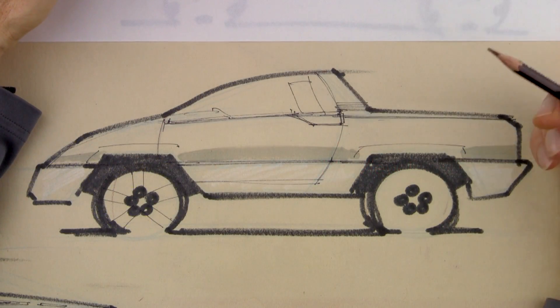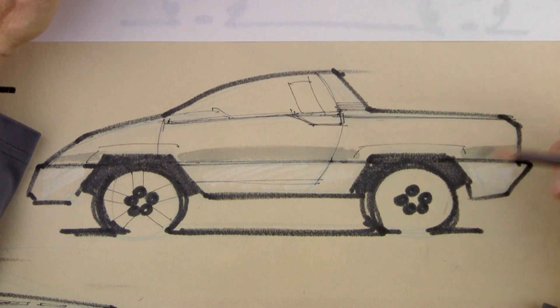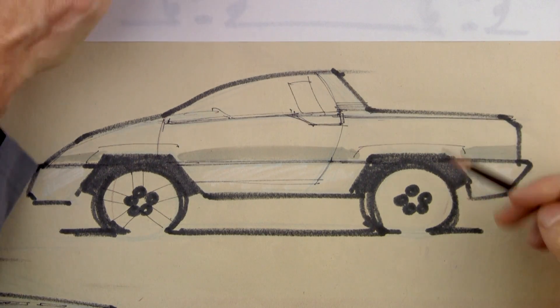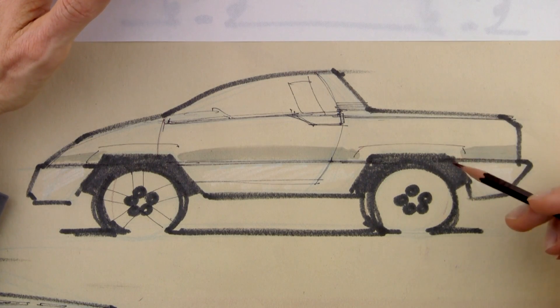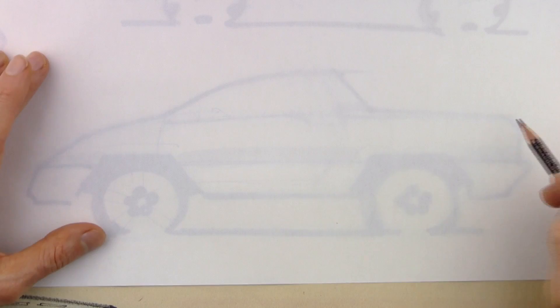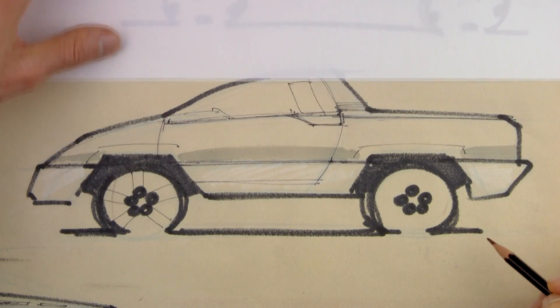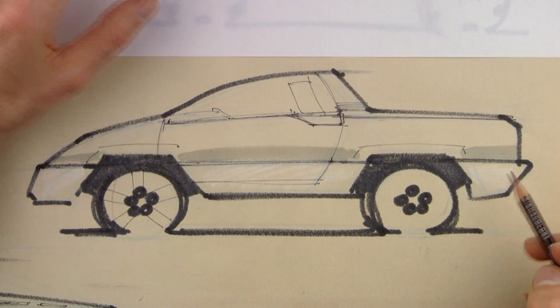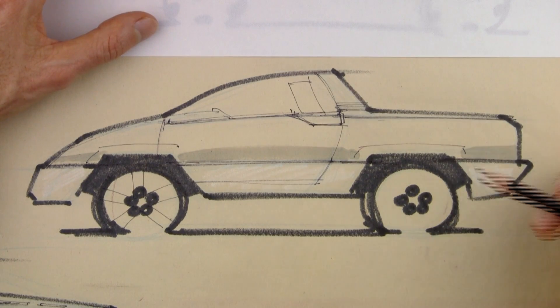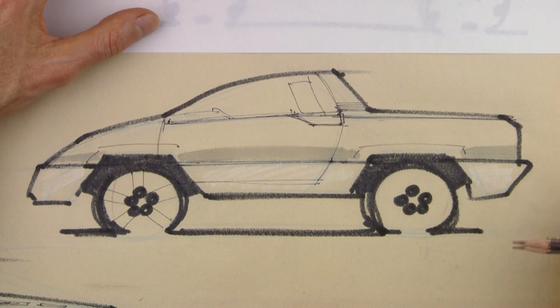Hey everybody, welcome to the How to Draw Cars video series presented by the Online Academy of Automotive Design. My name is Michael and today we're going to do something a little bit different than a lot of the videos you see on YouTube about drawing cars. I'm going to do an overlay demo where I'll be drawing over a student work and offering insight into how to improve both the design and the drawing technique. If you think you'd be interested in this kind of personal one-on-one tutoring, check out HowToDrawCars.net. Now let's have a look at the drawing.